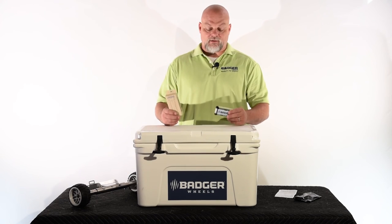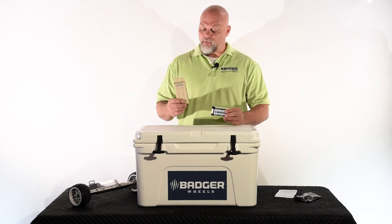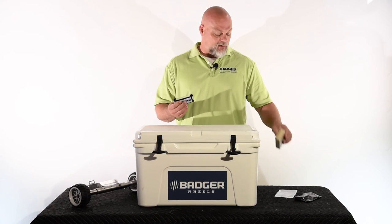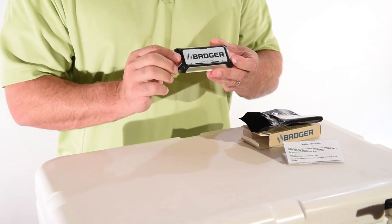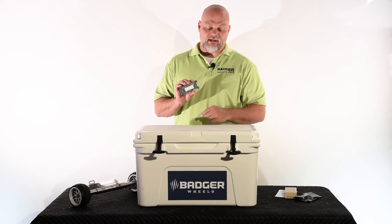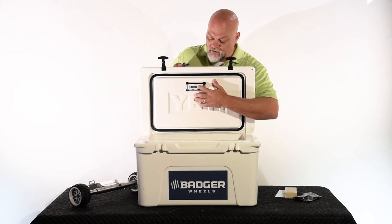Just to summarize what we talked about: the new Badger light product is available at coolerextras.com and also at your local Badger retailer. Remember, the light needs to be mounted pointing down — arrows need to be pointing into the cooler, as this is where your light is going to come out. The double-sided tape on the back makes for easy installation. Ensure that the light is mounted on a clean, dry spot inside the cooler.